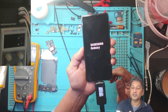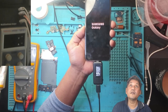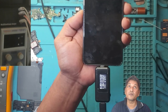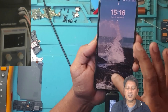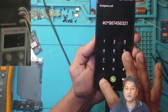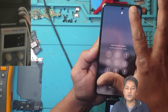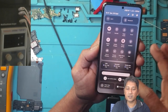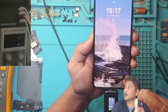The phone is coming on — Samsung S21, I just fixed the Samsung S21, that's great! It's charging at 1.35 amps, 8.89 volts. Let's check if the touch is working — back button is working, yes it's working very well. The phone is 100 percent functional.